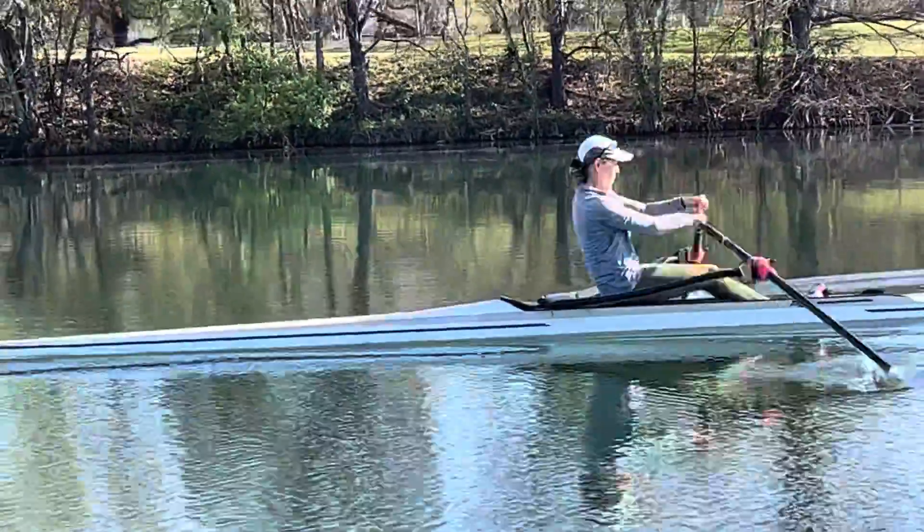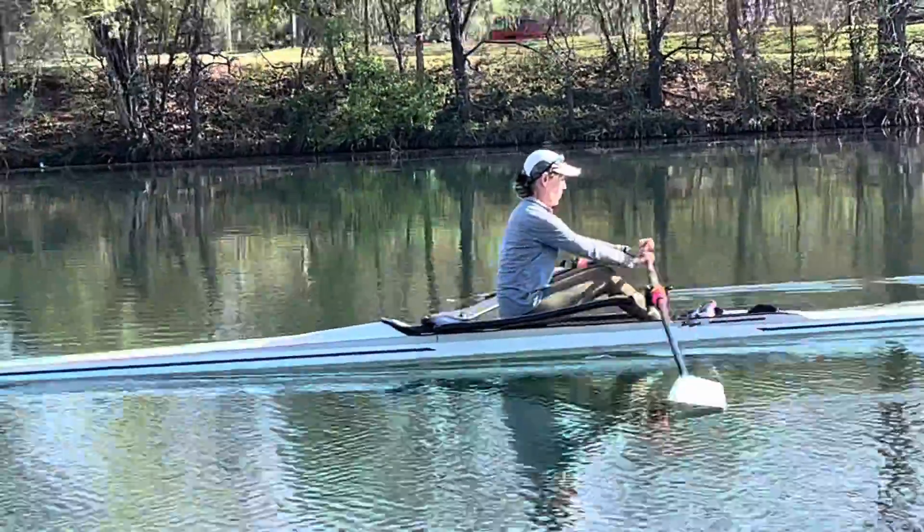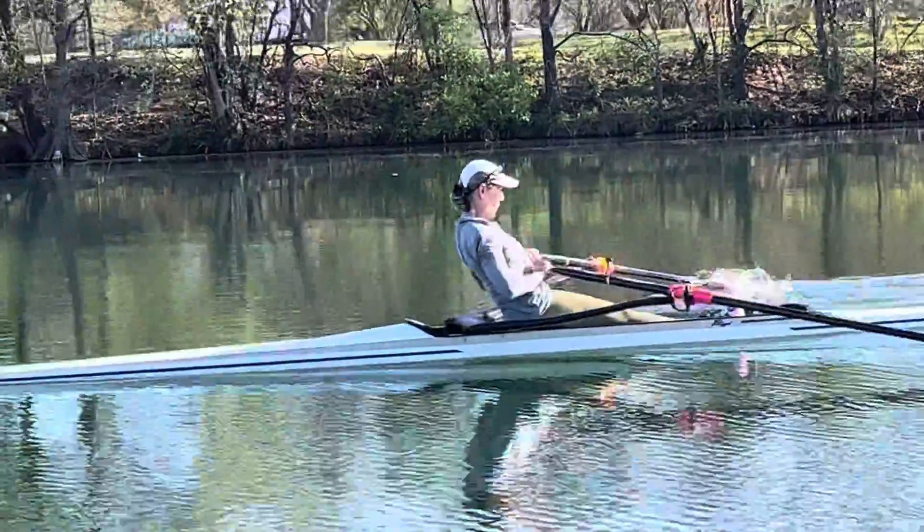On the drive it's a slight bit of a different story, but right now we're just talking about the recovery — how you're swinging out of the finish position and how you're maintaining that position into the catch.